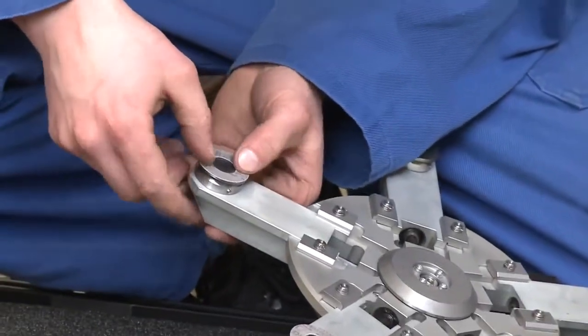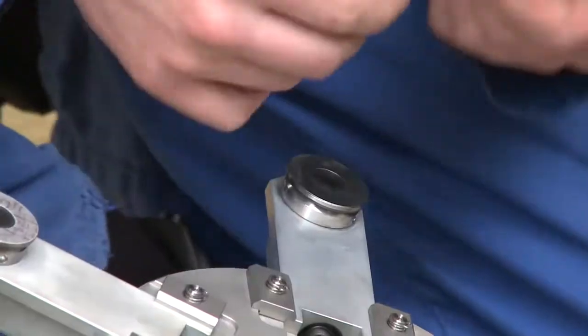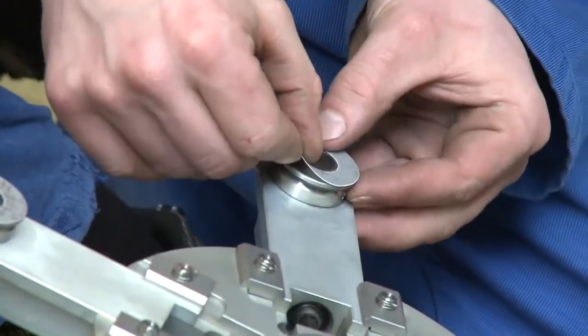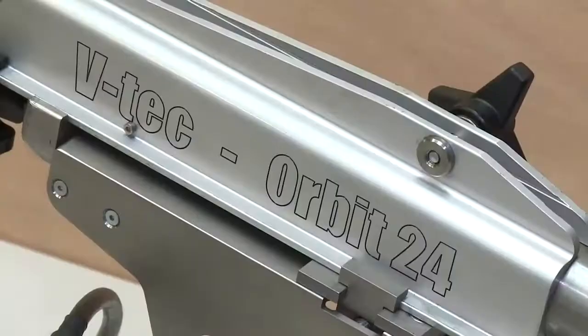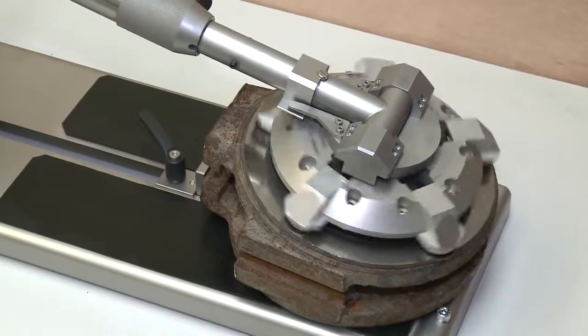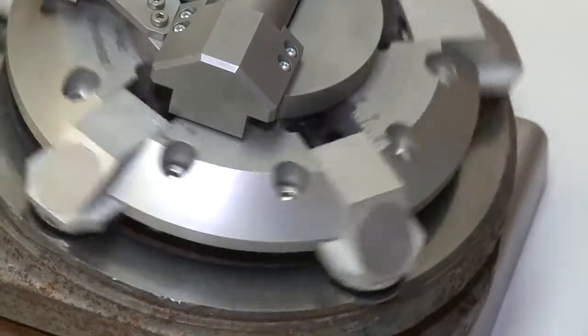For extreme hard seat materials, the Orbit is optionally equipped with grinding discs with galvanized diamond. The standard included wedge bracket is used for very easy positioning and refinishing of the complete range of gate or parallel slide valve wedges.